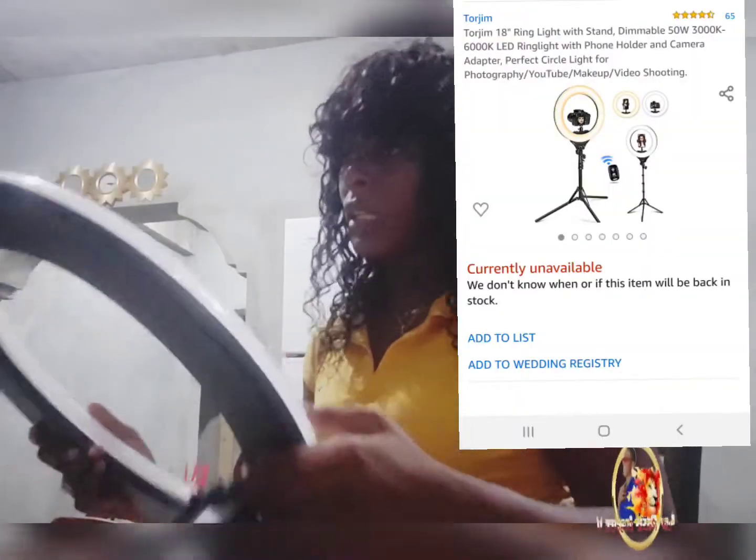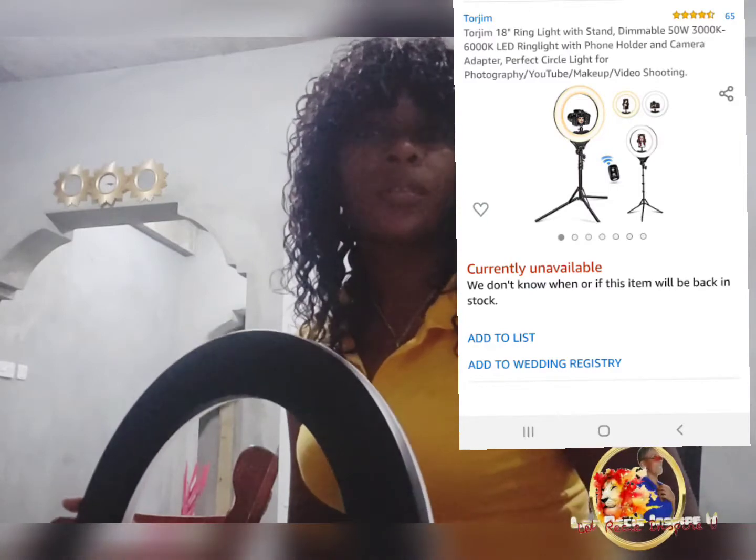Then I came across this one — I think it's Torjom or something like that — and they said this is actually gonna give Neewer and Mount Dog a run for their money. I can't remember the exact price I bought it for, but I'll leave the link to it. It's 18 inches, and the thing I love about it is it has these knobs that you adjust the lighting to however you want.